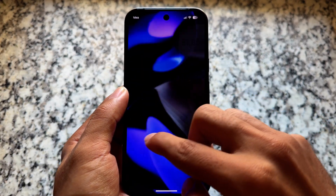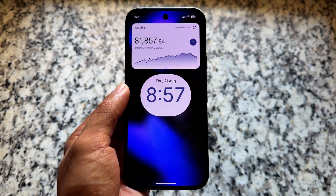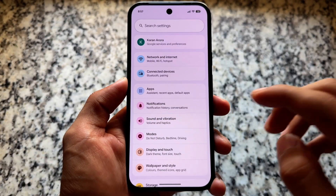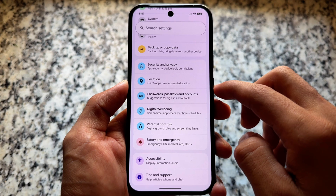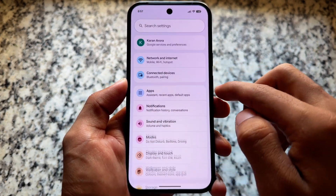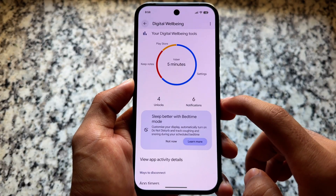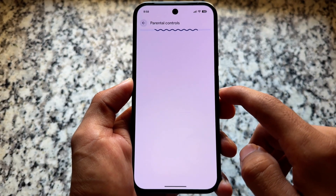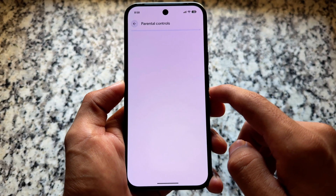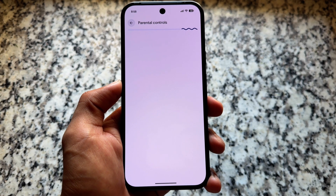You will also notice a blur behind the lock screen widgets, even though the lock screen itself does not have blur by default — that's quite outstanding. In Settings, whenever you scroll, the search bar is still there, so it's consistent and won't go on and off. Moving to other options, Digital Wellbeing and Parental Controls look different, and one strange thing: Parental Controls are not working in Android Canary, but they are working in Android 16 QPR2 Beta 1.